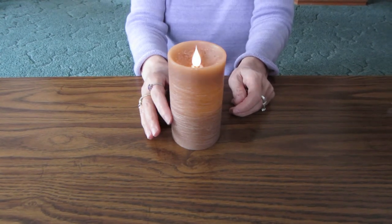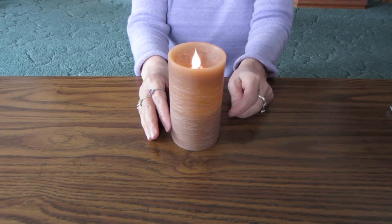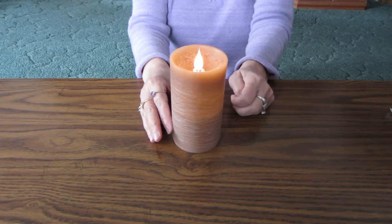It's made of real wax on the outside but it runs by batteries. It takes two C batteries which are not included.